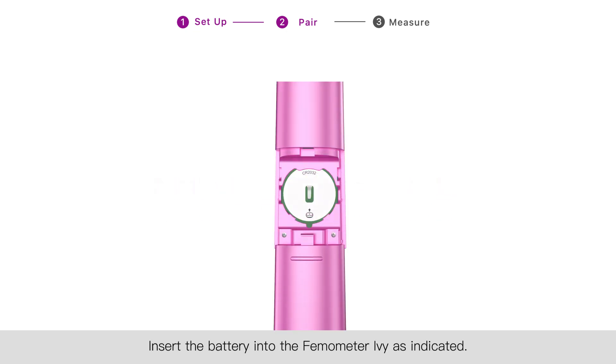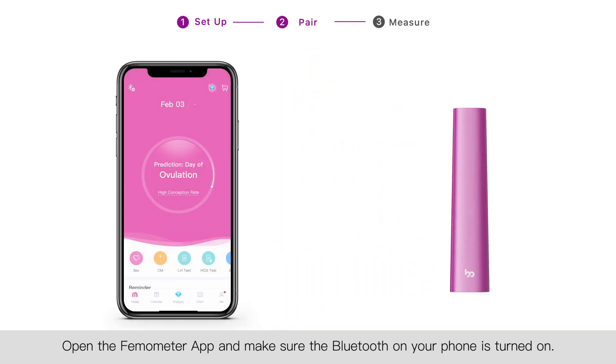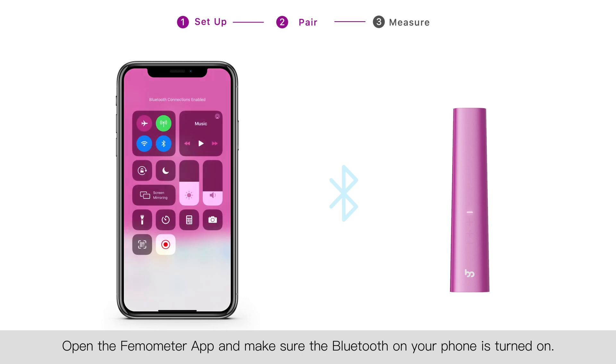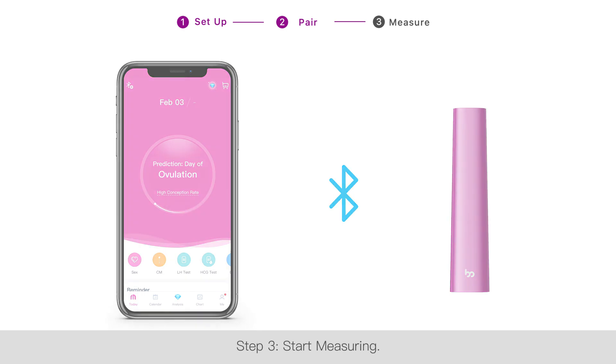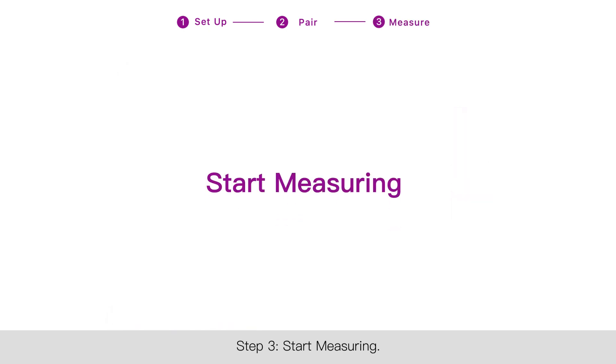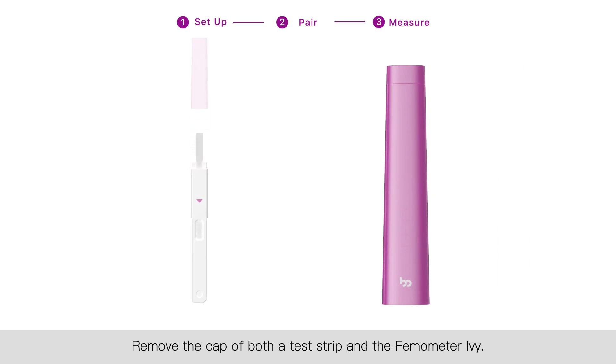Step two: pair the app with the Thermometer Ivy. Insert the battery into the Thermometer Ivy as indicated. Remove the cap of Ivy, open the Thermometer app, and make sure Bluetooth on your phone is turned on. Follow the instructions from the Thermometer app and complete the pairing process.